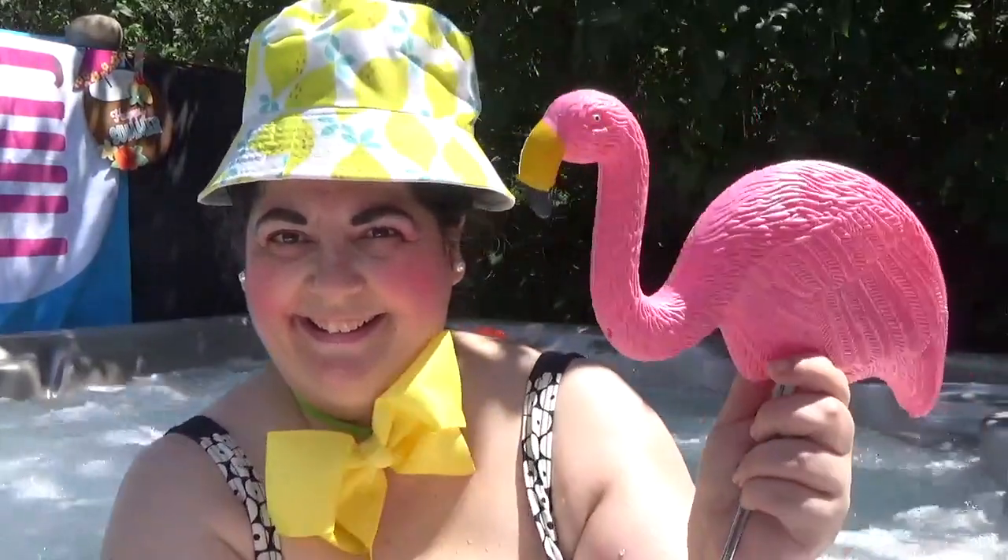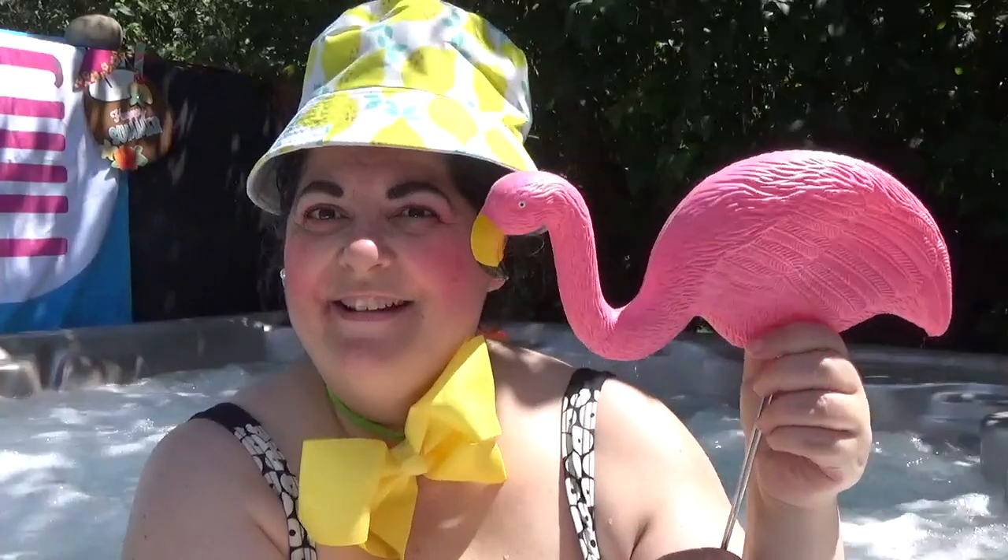Come and join me in my hot tub for a summer coffee bar — can you guess the theme? Flamingo! It's a flamingo theme, so come and join me.